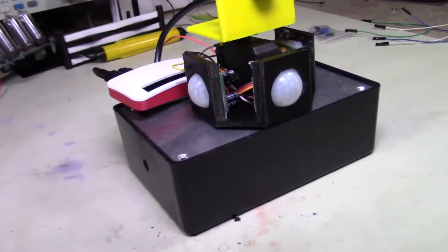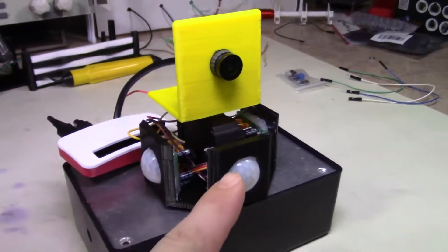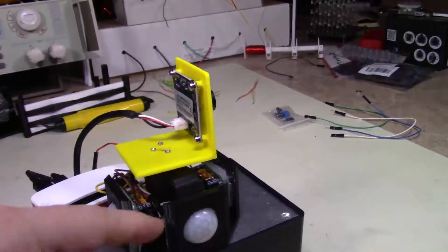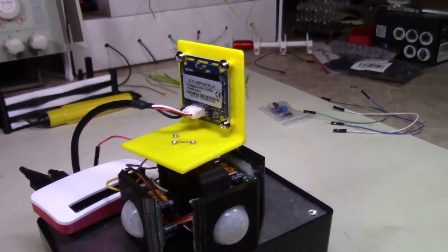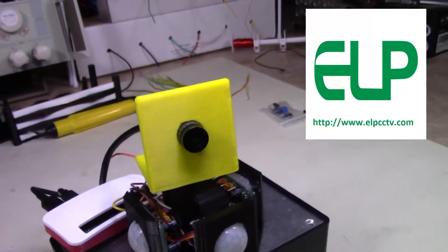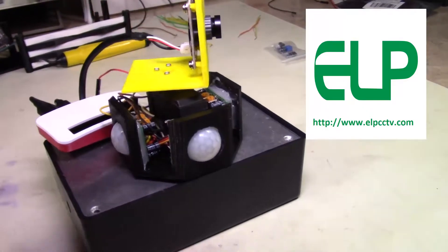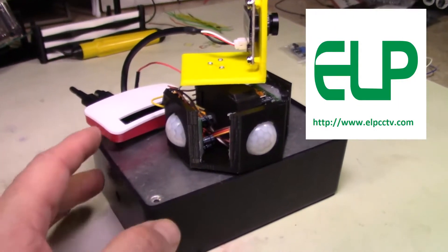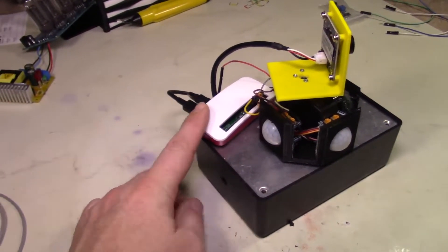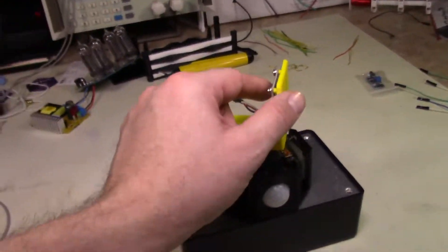For this project, we'll need a case — I just used a simple case from Radio Shack. We'll need some PIR sensors, and one of these cameras. This camera was actually donated to me by ELP CCTV; they were gracious enough to donate it so I could review it and show you guys what it will do. So thanks to ELP CCTV for sending that to me. I also got a Raspberry Pi Zero, just for space to make it smaller. Could have done a full Raspberry Pi, but I wanted to show it with the Raspberry Pi Zero.